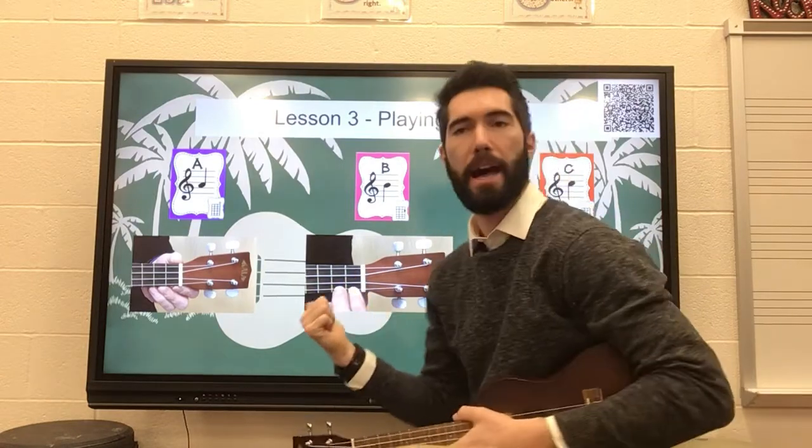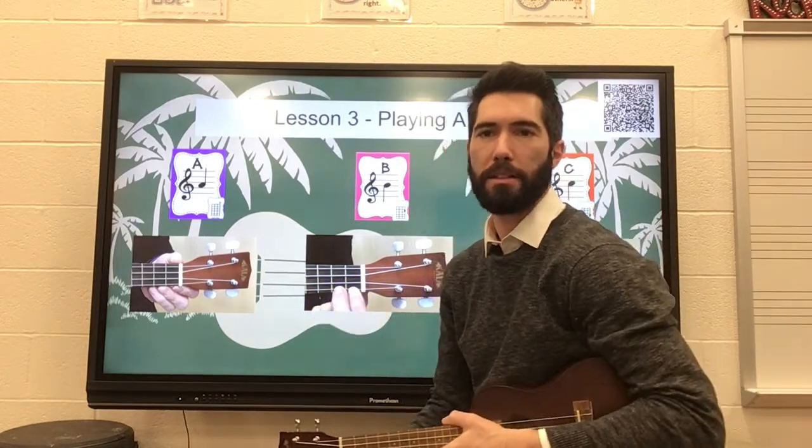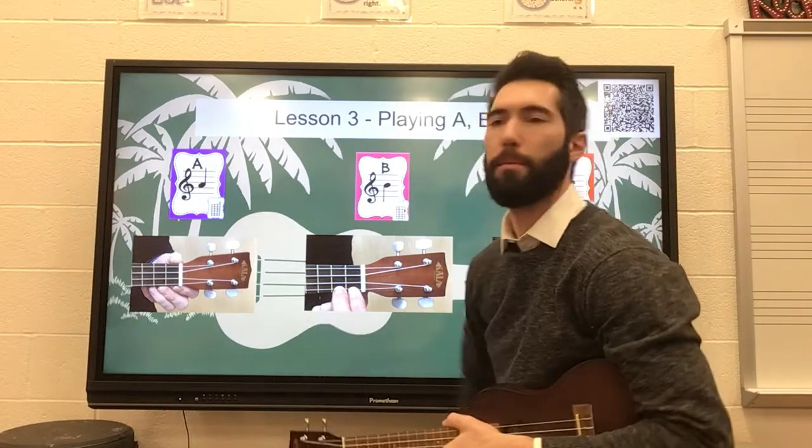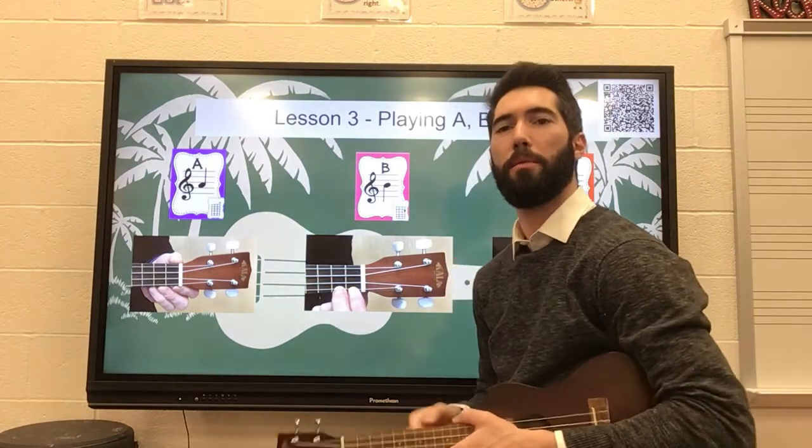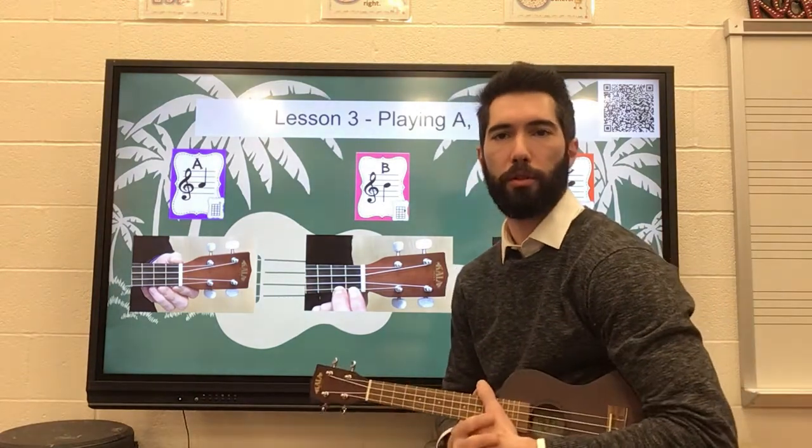Hey third grade, I'm going to go over this slide here. This slide has some diagrams and some pictures that I took. I think this is going to be a good resource or a good tool for you playing.